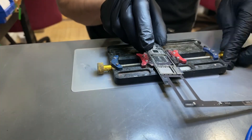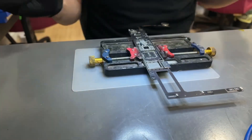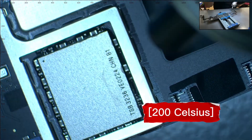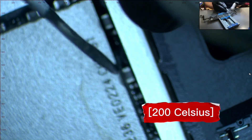We place the motherboard on the holder and we are going to remove the underfill. This is a hard epoxy around the edges. We use heat at 200 degrees Celsius and a prying tool to remove the underfill ever so gently.